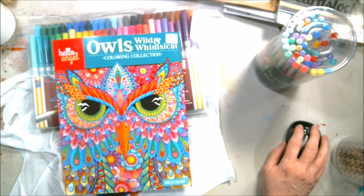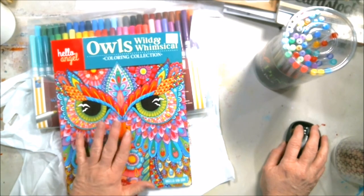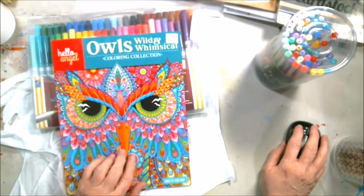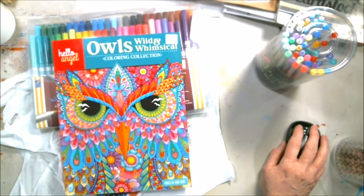Anyway everybody, have a wonderful, wonderful week. You'll be seeing some of this come up on my Sundays — Sundays are always my color book days. And I will talk to you in the next video. Don't forget, subscribe, like, and share.